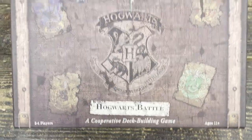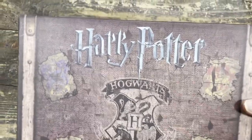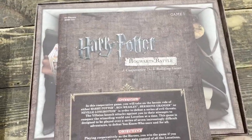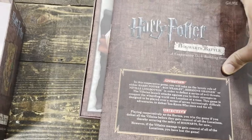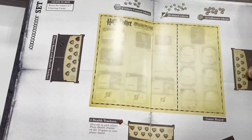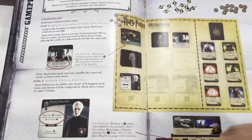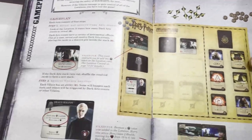Welcome to Triple R. Doing a quick look at this Hogwarts Harry Potter card battle game. It's a cooperative game — says it's 30 to 60 minutes in play time. The components in this game are very well made, things are pretty well presented here. There's the instruction booklet intact, so this is a thrift store find.